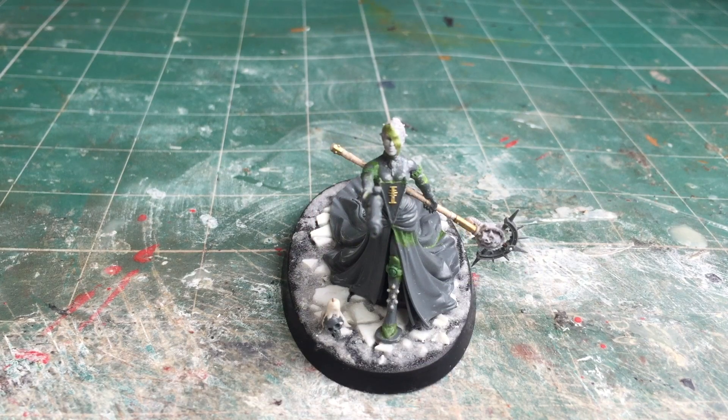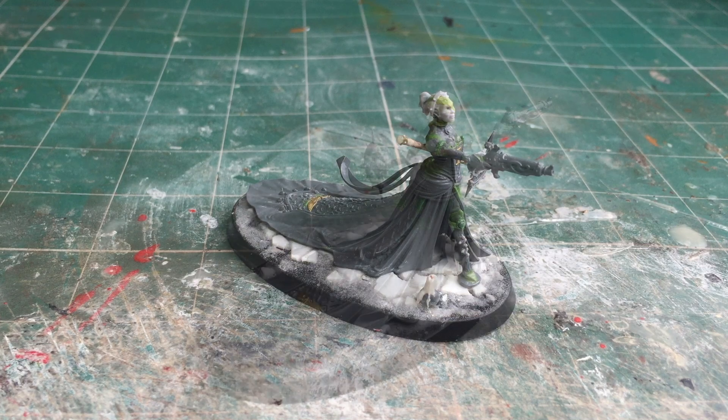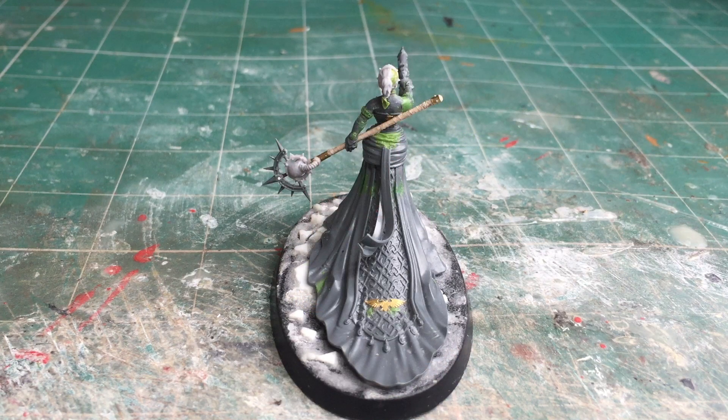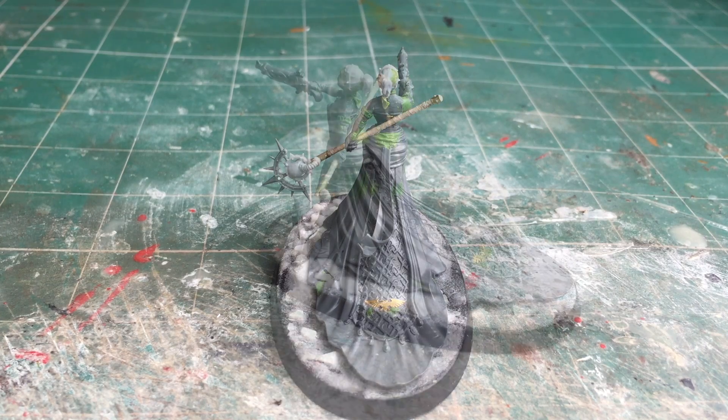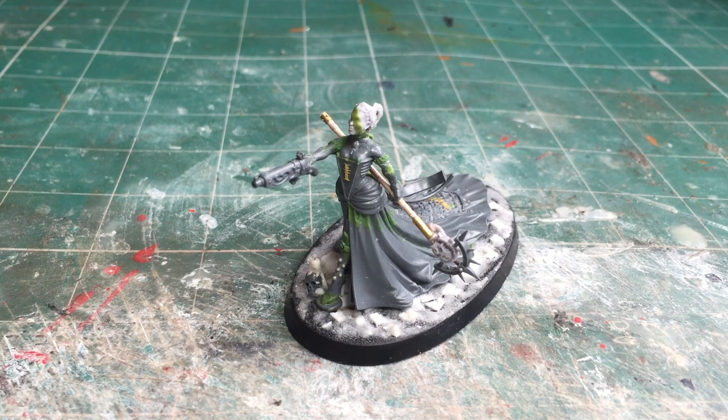That is the Inquisitor all complete — now I just have to go away and paint her up. I'll hopefully do a full showcase video once she's been painted. There'll be a video focused on the daemon host I'll be using alongside my Inquisitor, as well as another video covering some of the acolytes she will have with her. That's all for this video — I hope you've enjoyed it, and until the next time, take care.